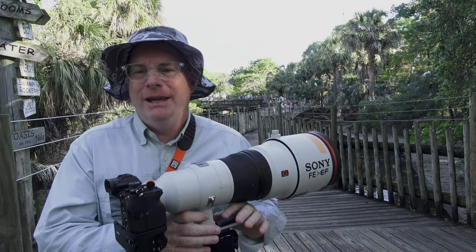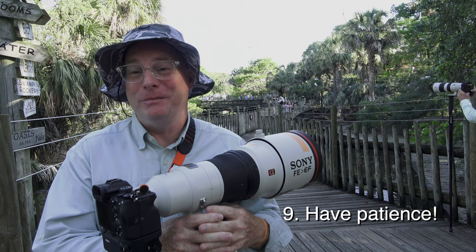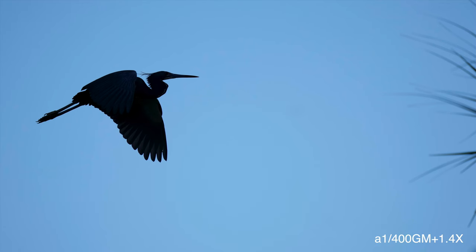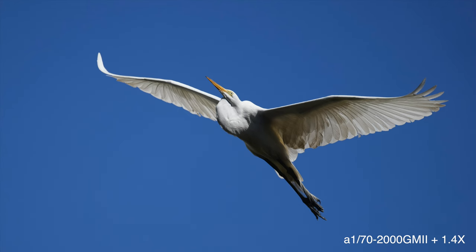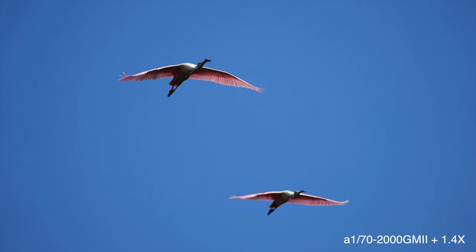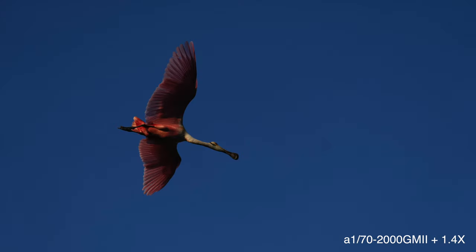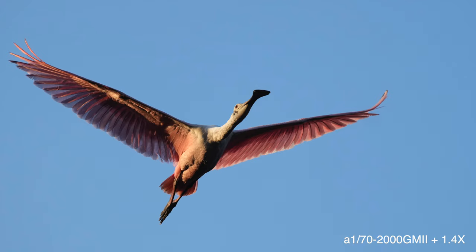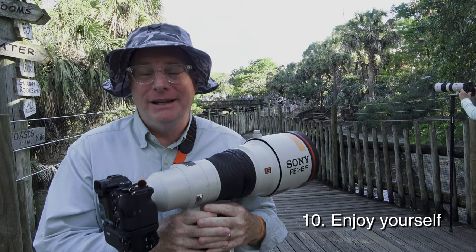My last tip for you: you really have to have patience. They will come and you'll get that shot you're looking for, but it may not be in the first 15 minutes after you show up. So just have patience as you're shooting birds in flight, and enjoy yourself. Hope this is helpful. I'm Pat Murphy-Raci, Sony Artisan of Imagery — thanks for watching.